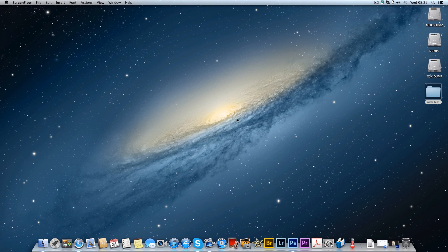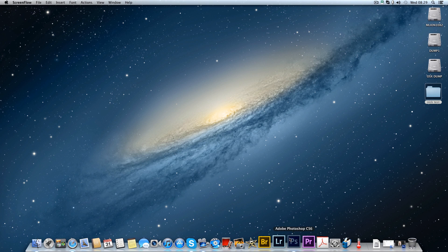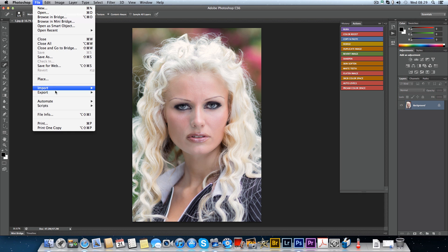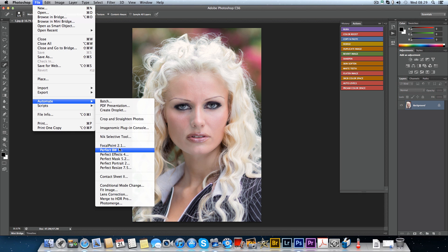Hi everyone, this is John with a quick video. I've just downloaded the demo of Perfect Photo Suite 7 which came out today. I've got this image that I've actually edited and it's fully edited in my opinion, but I thought I'd run it through the new filter. If you go to file, these are all the new filters I'm going to be reviewing over the next couple of days, but the first one is Perfect Portrait, which is meant to be like Portrait Professional.